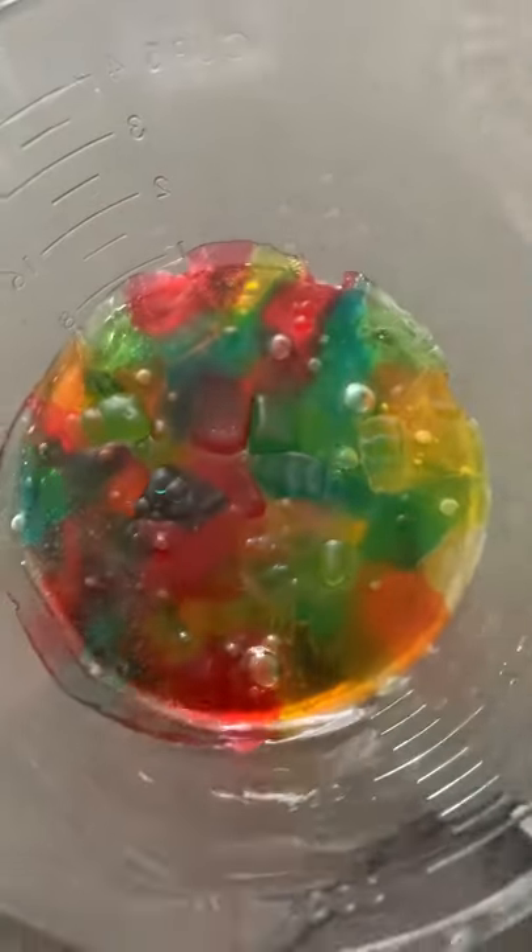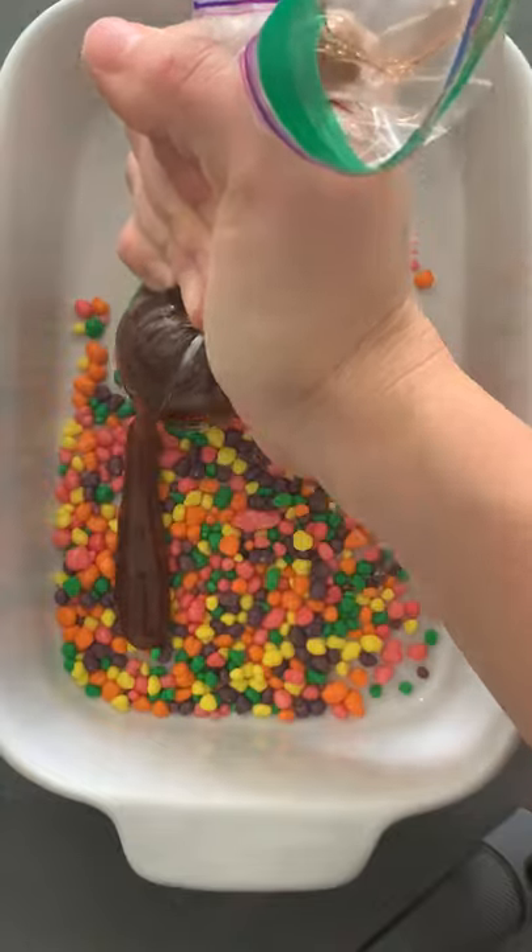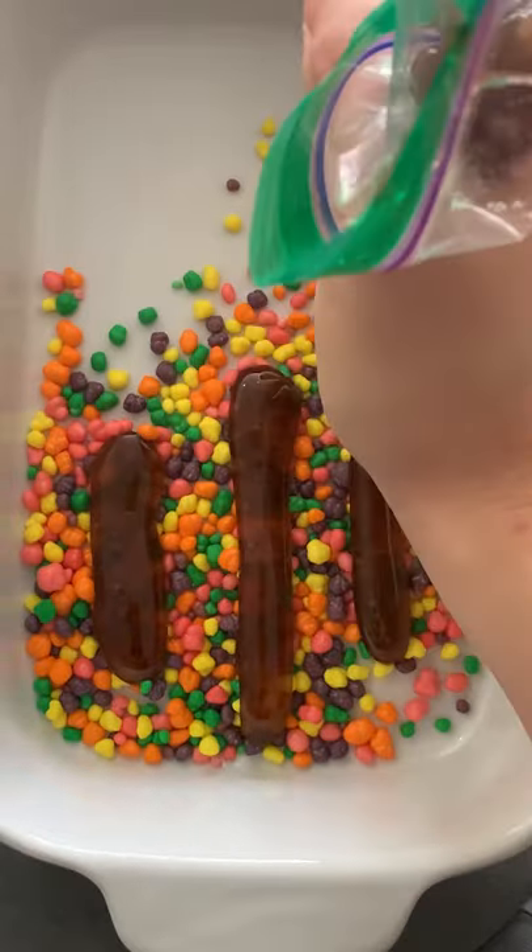Melt the gummy bears — I did mine for one minute. Give it a little stir. Now very carefully pour the gummy mixture into strips on top of the nerds.